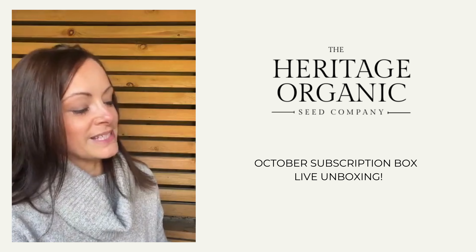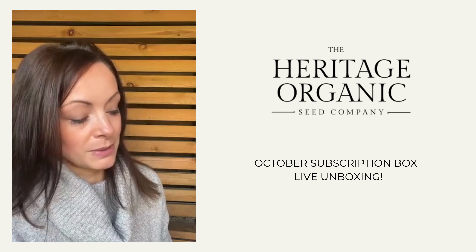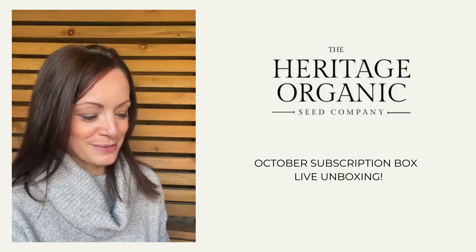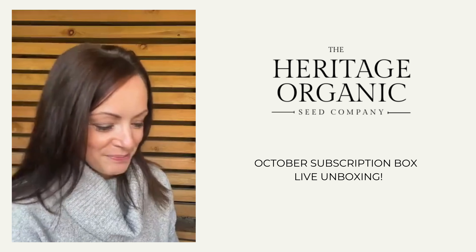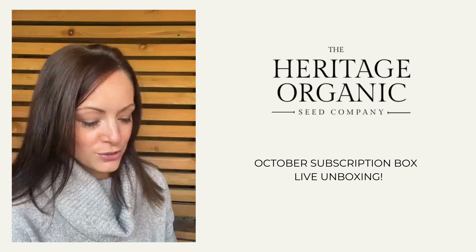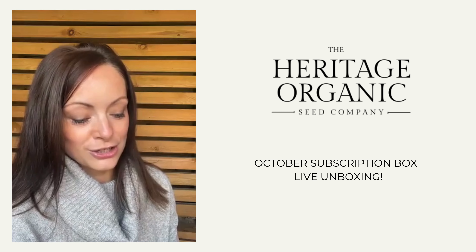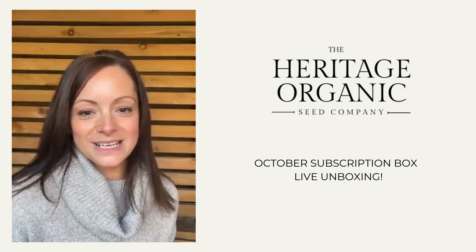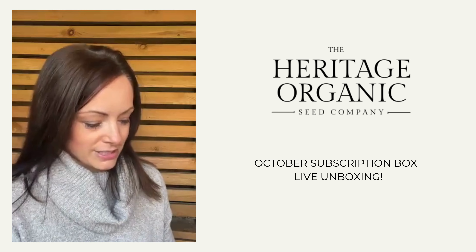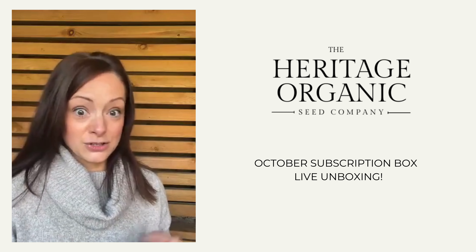Watercress is one of the oldest known salad leaves in existence, traceable back to around 400 BC. Watercress does require moist conditions to grow, but it might surprise you that it does not actually need running water. It's so easy to grow on a windowsill, so we're going to enjoy this delicious salad vegetable right through winter. Watercress is seeing a huge boost in popularity due to its high nutritional content and antioxidant properties - it's a true superfood. As we go into the winter months and can all do with a boost of vitamins and nutrients, watercress is going to be our little secret weapon. Why not enjoy it like royalty with Princess Diana's watercress soup? The recipe is on your October webpage.